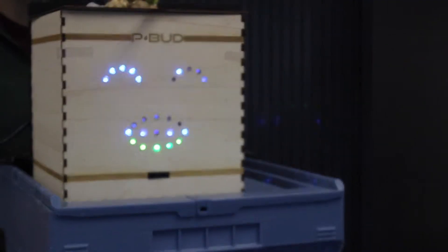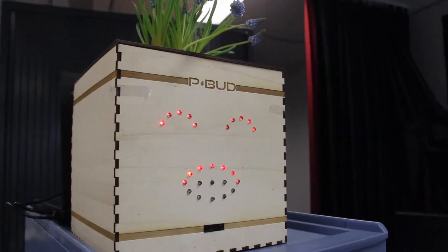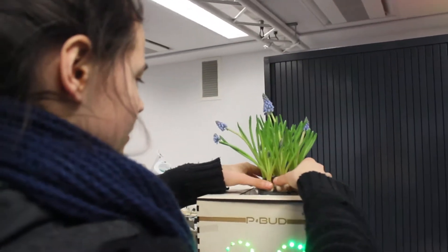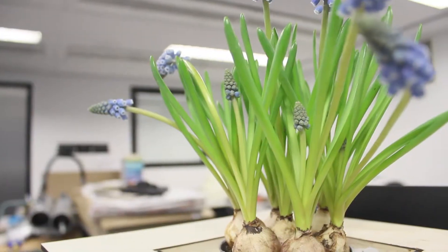Hello! We are QueenTinity and together we made P-Bud! In a world full of humans, it's important to keep connection with nature. P-Bud helps children and adults to learn about plants and how to take care of them in a fun and easy way.